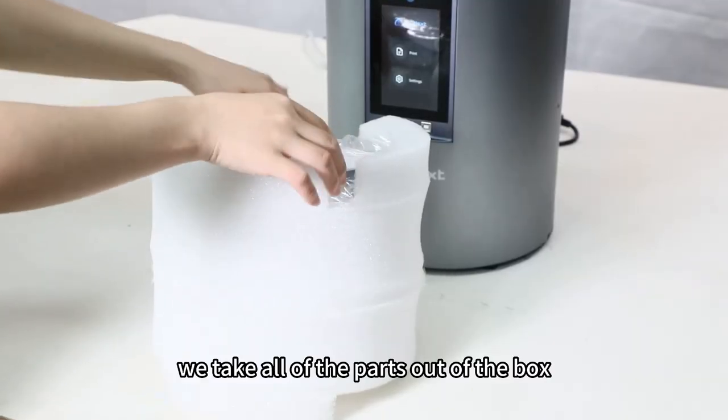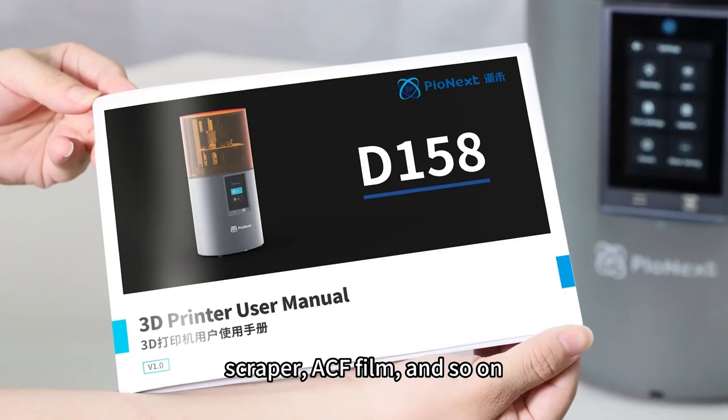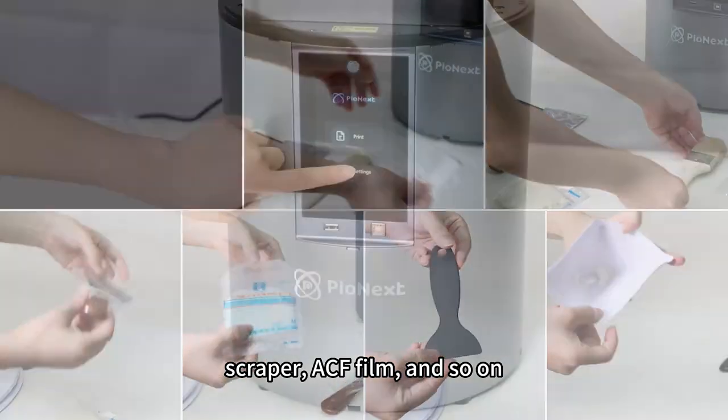And then we take all of the parts out of the box, including calibration cards, scrapper, ACF film, and so on.